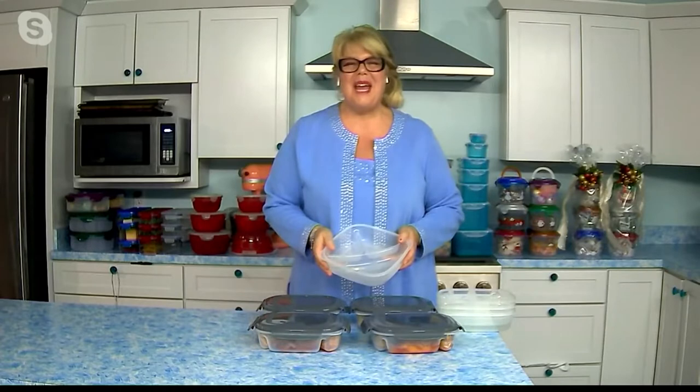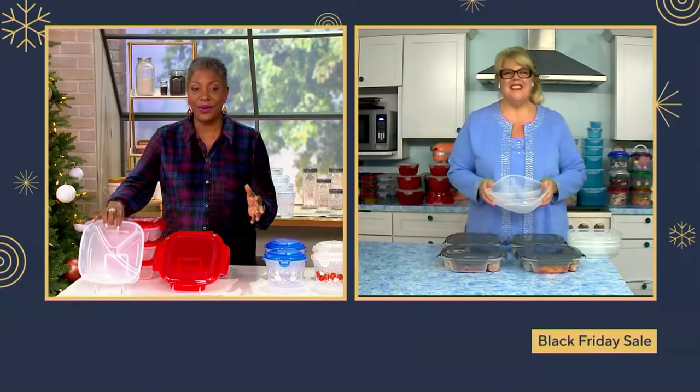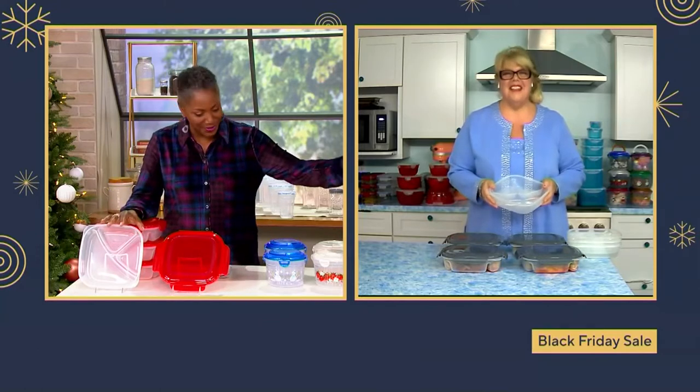Hi, Jane. Happy belated Thanksgiving to you, and I hope you had a great time with your family. We sent them home with a lot of leftovers. Like I said at the beginning of the show, if you did end up giving away a lot of your Lock & Lock, this is a great time to restock so we're ready for Christmas.